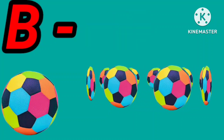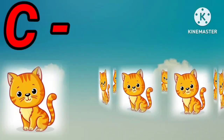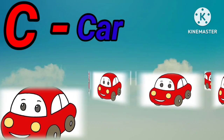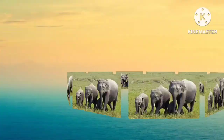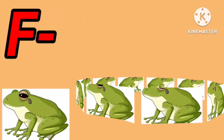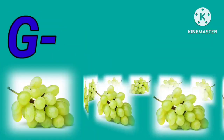A for apple. A for aeroplane. B for ball. B for bag. C for cat. C for car. D for dog. D for duck. E for elephant. E for egg.